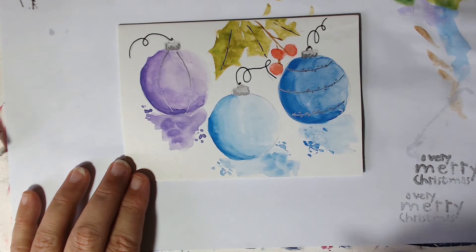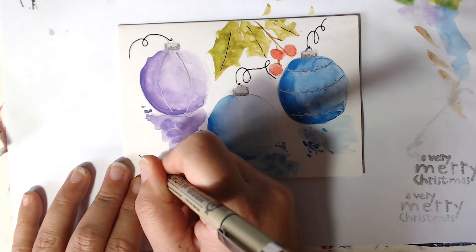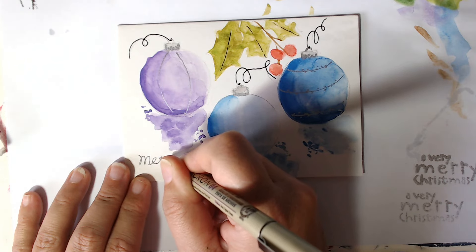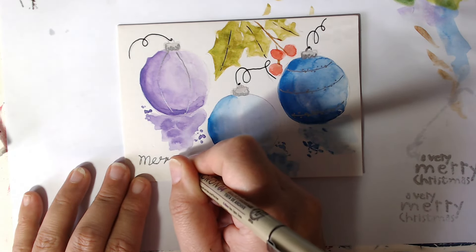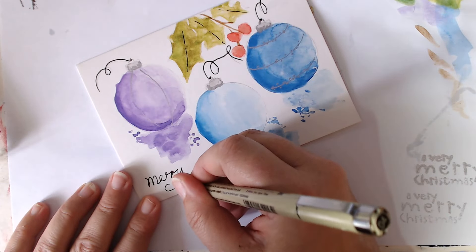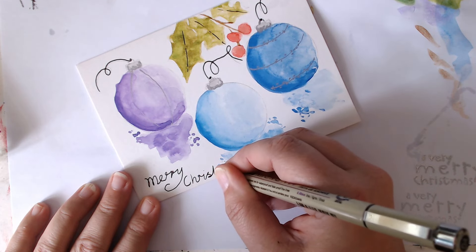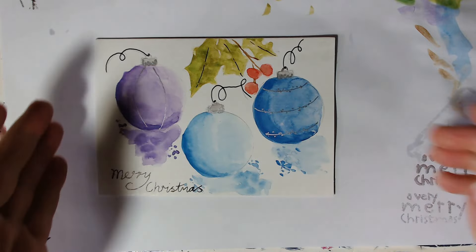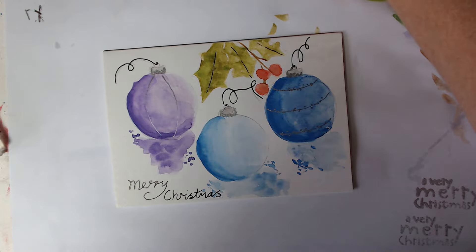We can either copy the design by hand or we can come up with our own — I'm going to come up with my own. So I'm just going to do a loopy M and then that can come up into a loopy E, and then like that. If you do it really loopy you've got more allowance for making mistakes. Merry Christmas! Everybody loves a handmade card anyway. We've done a nice loopy Merry Christmas — looking good. So I'll stop this one and get ready for the next card.